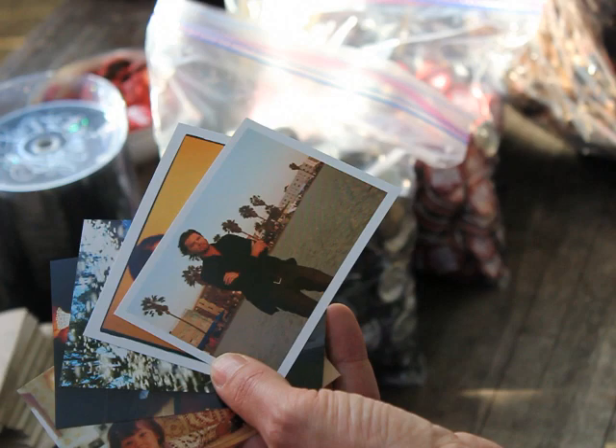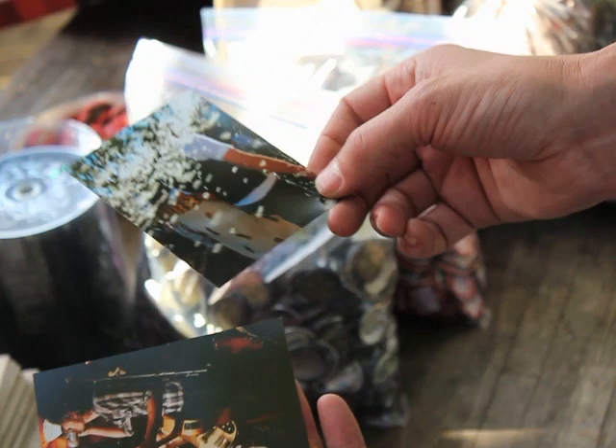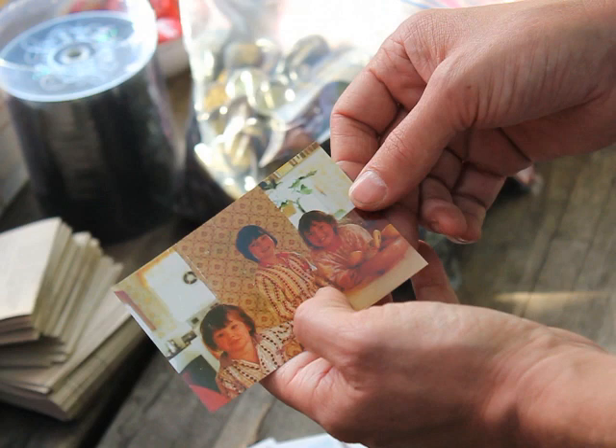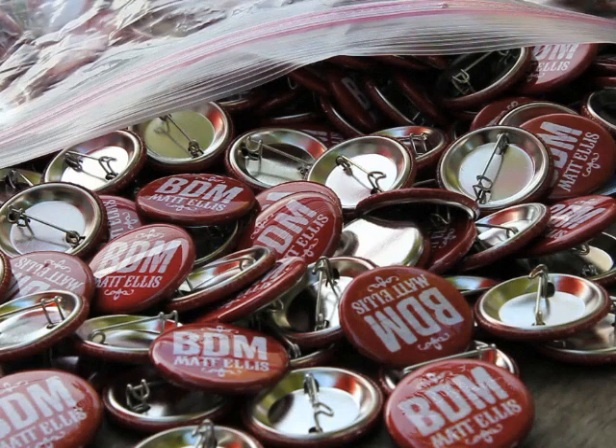The pack contains two new press shots by JD Narrow, an old press shot from my first photo shoot as a solo artist with Nick Moyer, a favourite shot from my wedding by Nathan Miller, another shot by JD from the video shoot for Heart of Mine, and a shot by my mum from my childhood in New Zealand.